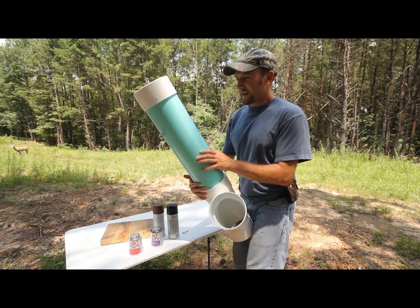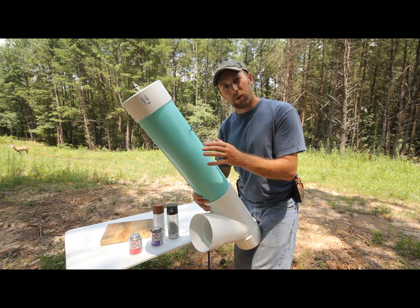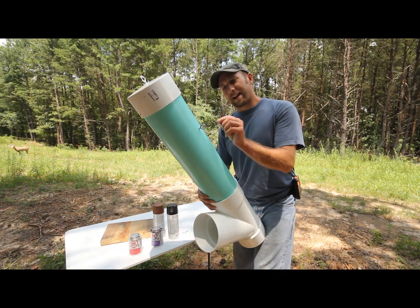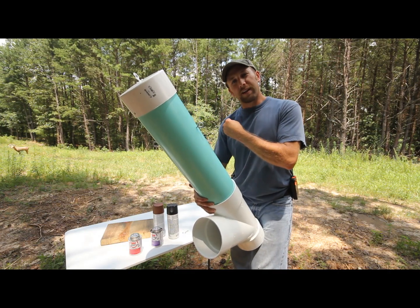You'll notice that I've got some eye bolts in here — I put these in before I came out here to camp where I had my drill and power right there handy. You've got these two eye bolts on the side, and those are to run a rope or a ratchet strap through there so you can secure that feeder to a tree.